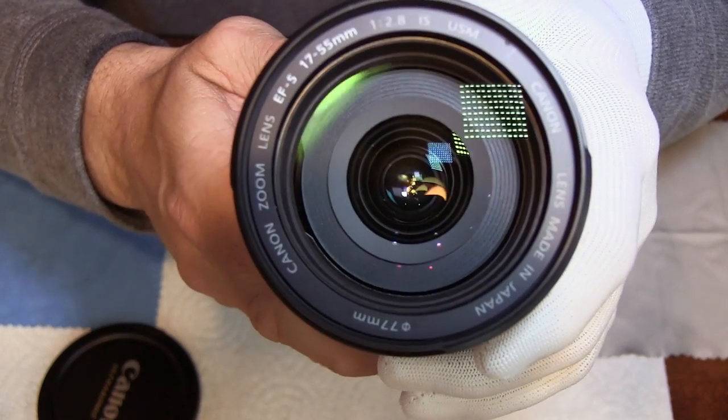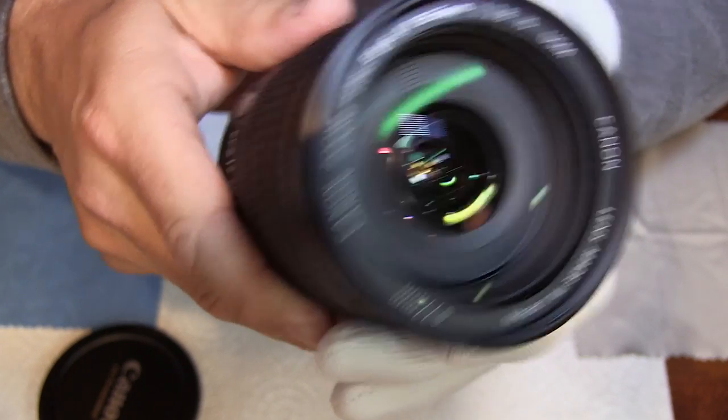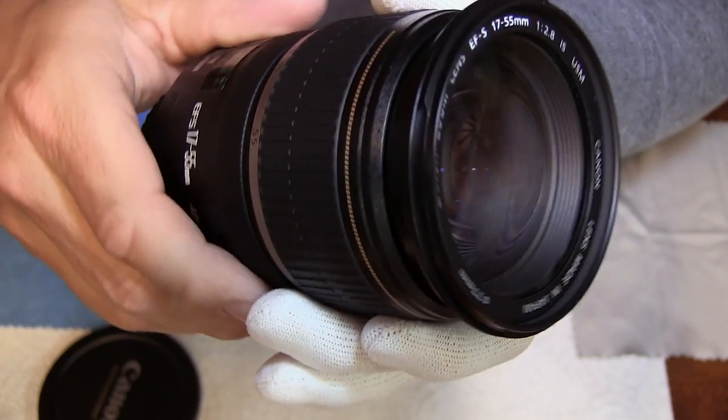So I'm going to show you how to take this apart and blow it out. Obviously you do this at your own risk because I don't want you to screw up a $1,000 lens — because that's about how much these cost.